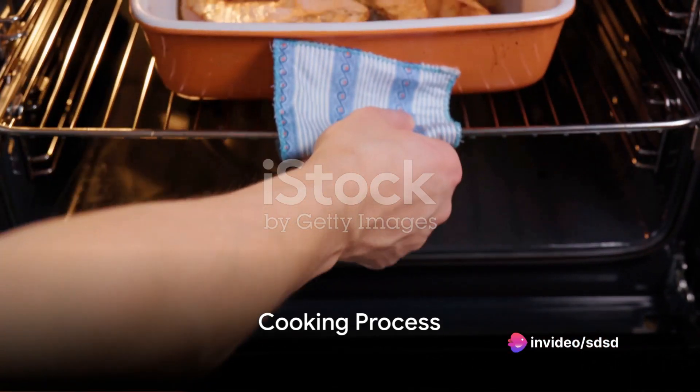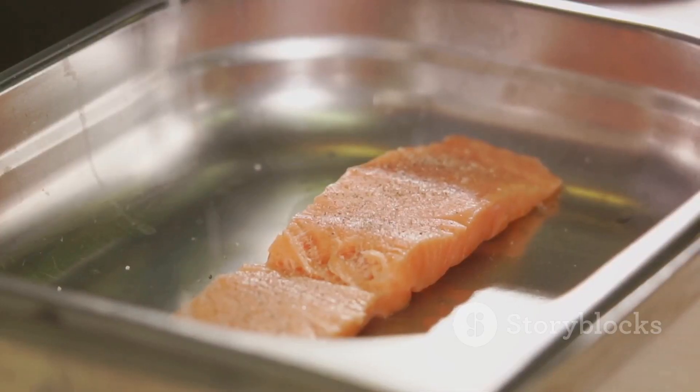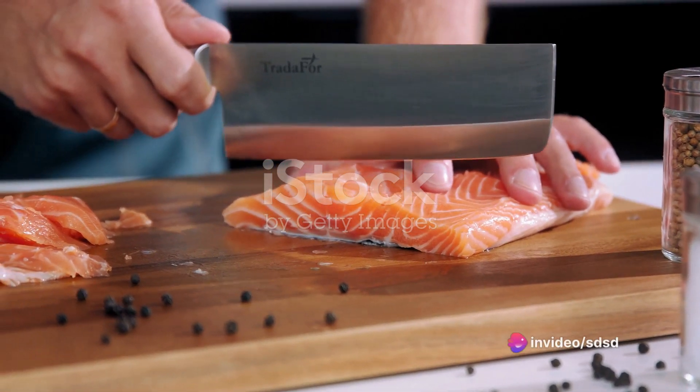Now, on to the cooking process. Preheat your oven to 400 degrees Fahrenheit. While your oven is heating, arrange your salmon fillets on a baking sheet. Make sure to line the sheet with foil for an easy clean-up later.